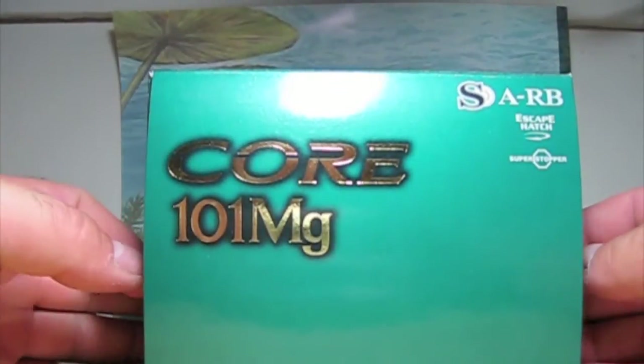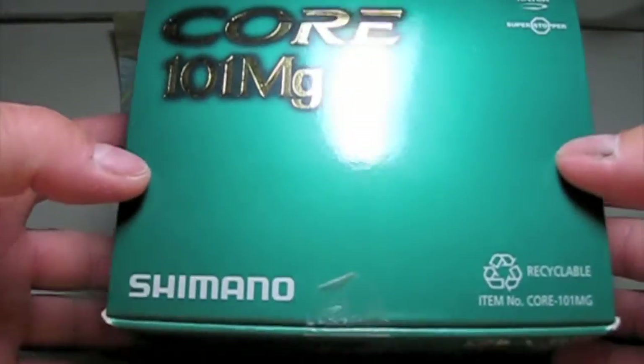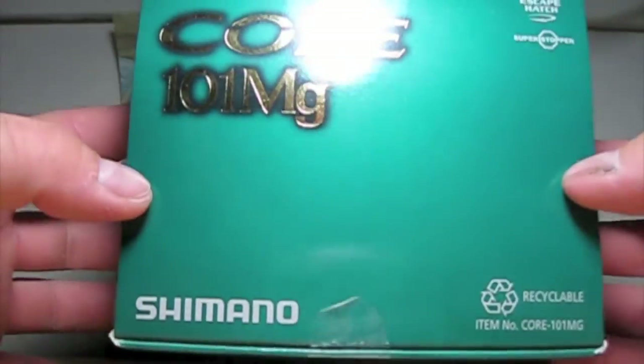How are you doing guys? This is Sonny from Rippin' Lips. I have the unboxing of the Shimano Core 101MG Baitcast Reel.